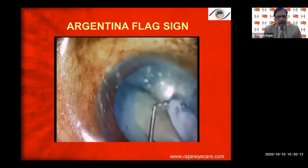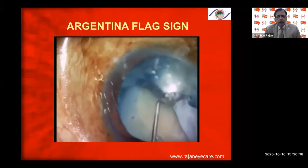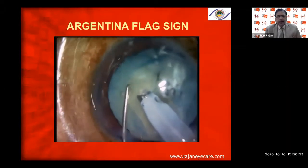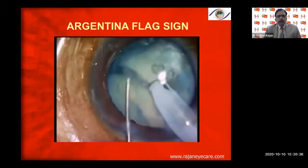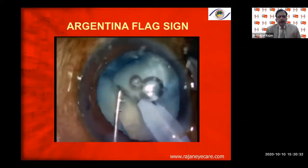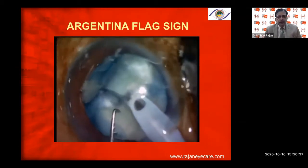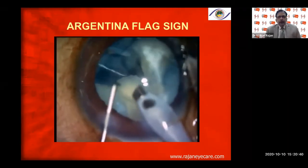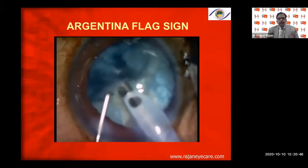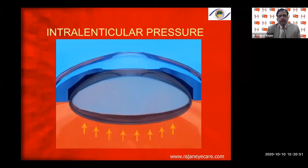I'm using a direct chop technique — this cataract is not very hard. Using direct chop so there is no stress on the zonules and no stress on the posterior capsule. Bring the cataract up a little into the iris plane, making sure the corneal endothelium is well protected with Viscoat, and proceed with phacoemulsification without stress on the zonules and the capsular rhexis margin. The patient did very well.